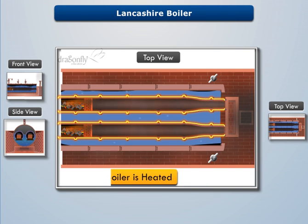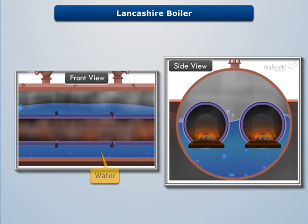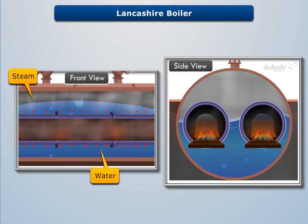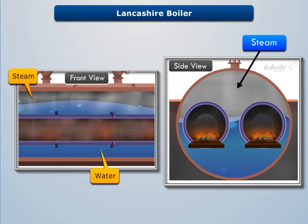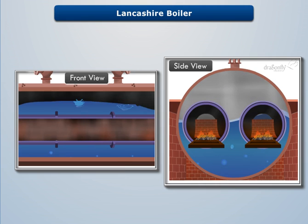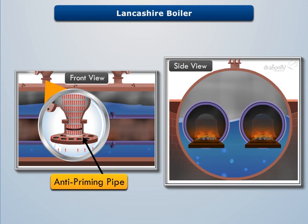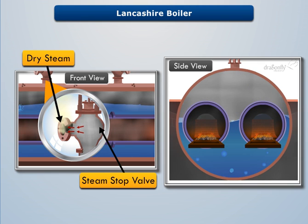Once the boiler is heated adequately, water converts into steam by absorbing the heat from the flue gases. This steam stores at the upper portion of the boiler shell, where an anti-priming pipe separates the water from steam. Thus the steam stop valve receives the dry steam for various purposes.